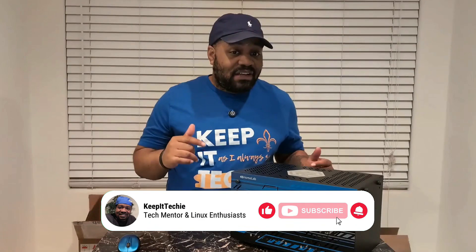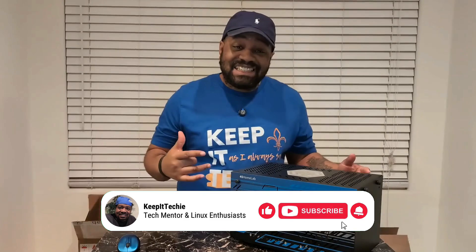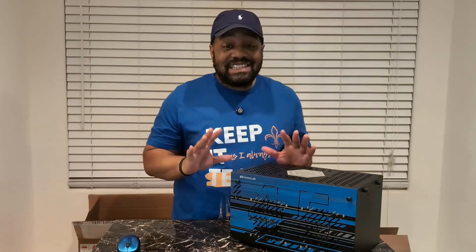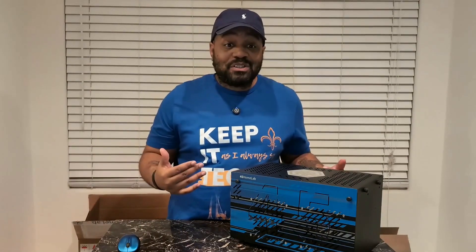Today I got something special. This is the 45 Labs HL8 NAS from 45 Drives. And trust me, this isn't your average home NAS. This thing is enterprise grade, but still accessible for us home labbers, creators, and even small businesses looking for serious storage solutions.